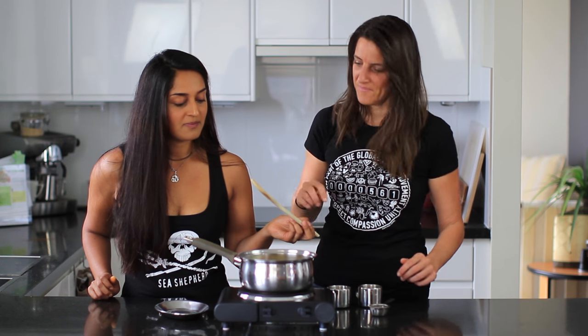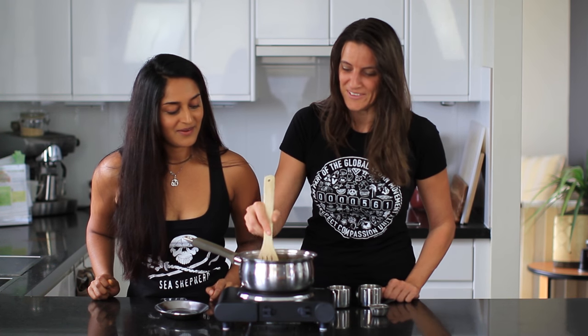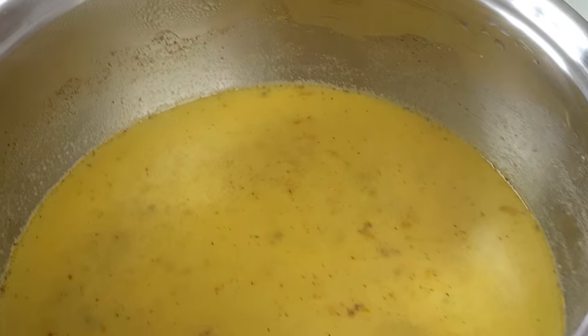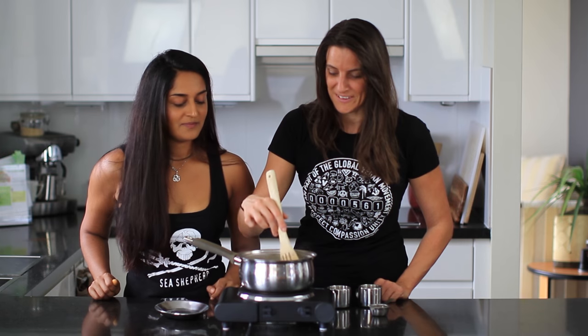And then you just want to give it a little mix. It smells so good — all those spices. I love Indian food and anything with these spices is just amazing.